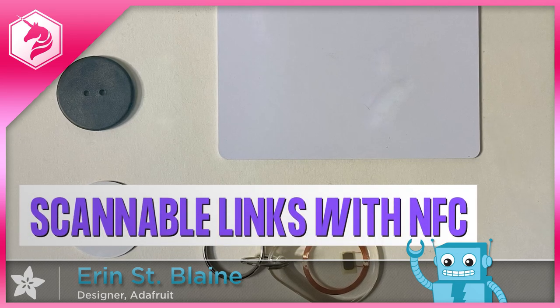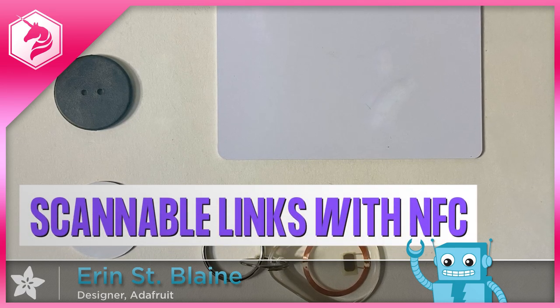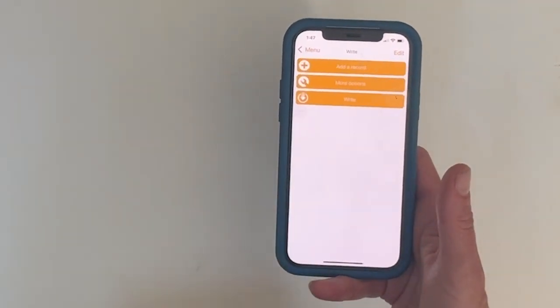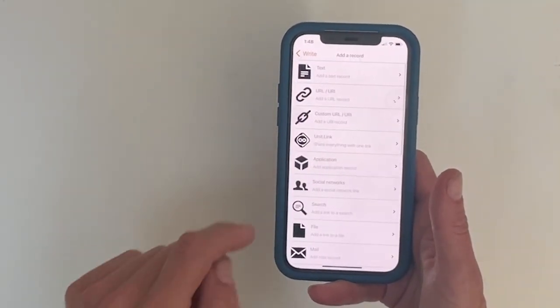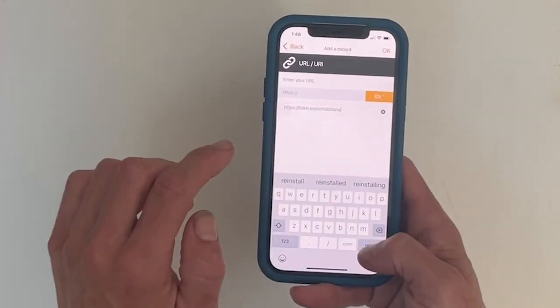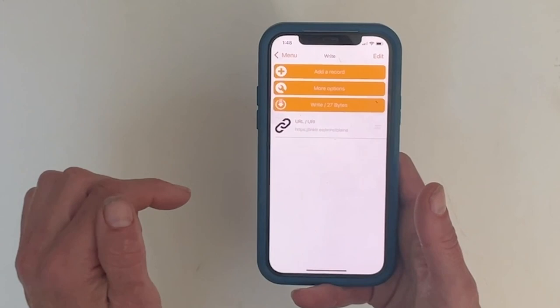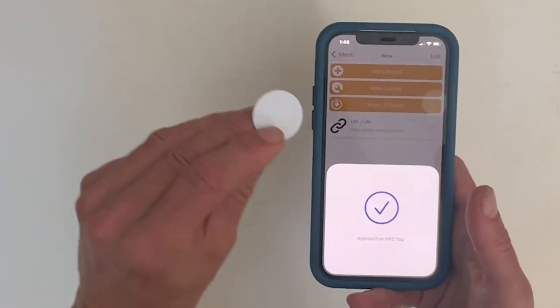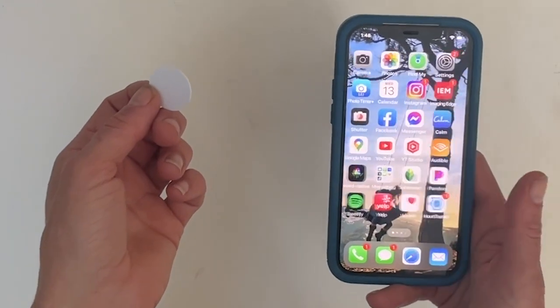For today's project, we're using NFC tags to create scannable business cards and tap-to-pay Venmo links. Use the free NFC Tools app to program your tag — you can program it to launch any URL on an iPhone or Android smartphone. I programmed mine with my Linktree info, so new friends can follow me on any of my social media links.